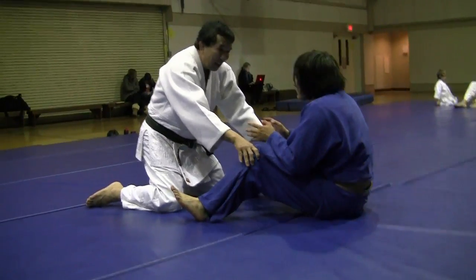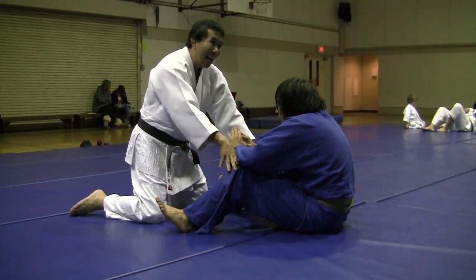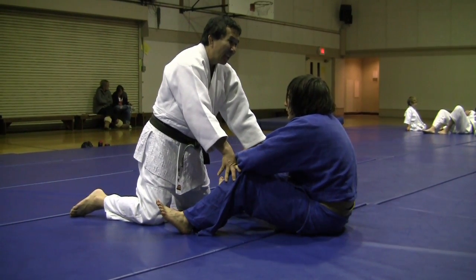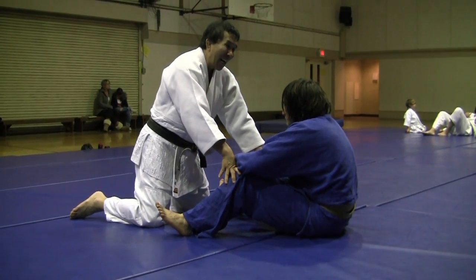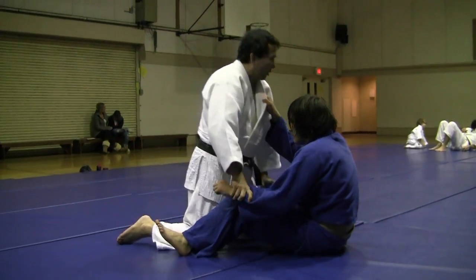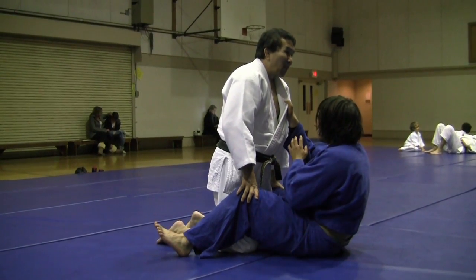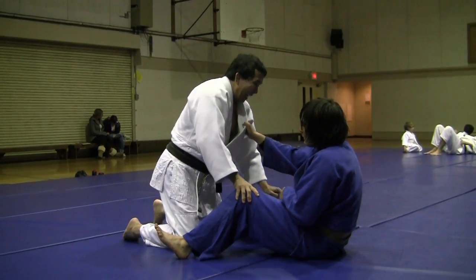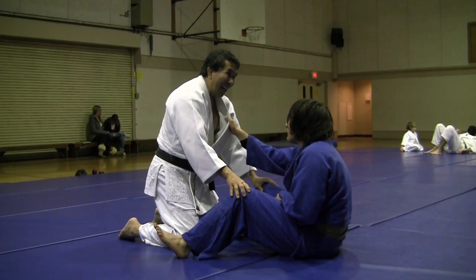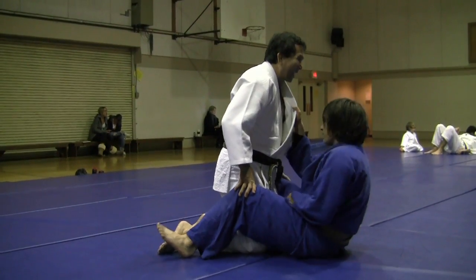Usually when the person's in this position, they like maverick, okay? But if you're on top, what you do not want to do is get right in their face. Because you want to stay here — don't attack the legs from here. If you're here, you can't attack the legs.